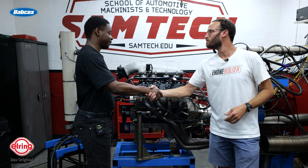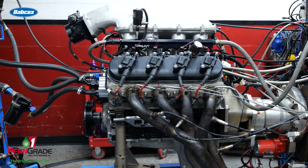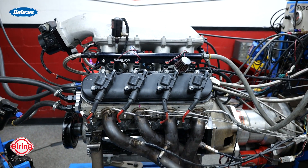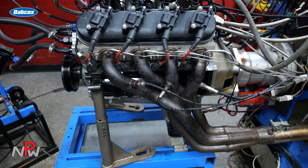Jalen, thanks so much for giving us a little time here today. Hopefully we're breaking up your class schedule to talk about some cool engine stuff. This is actually an engine that you're building for yourself — it's our understanding that most students get an opportunity to build an engine of their own. Yes sir, we get a chance to build and dyno an engine here.